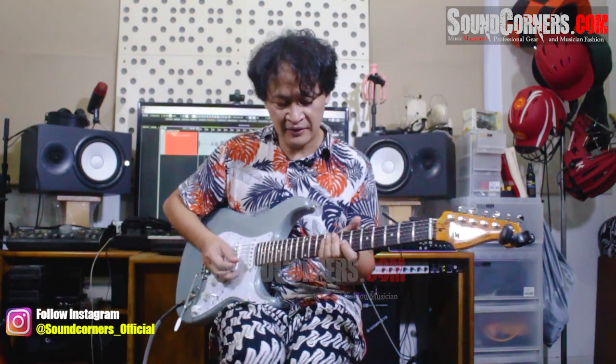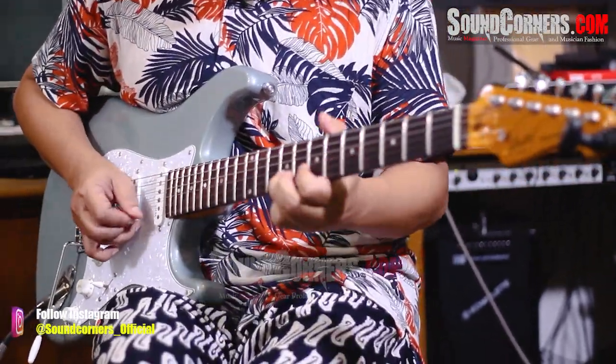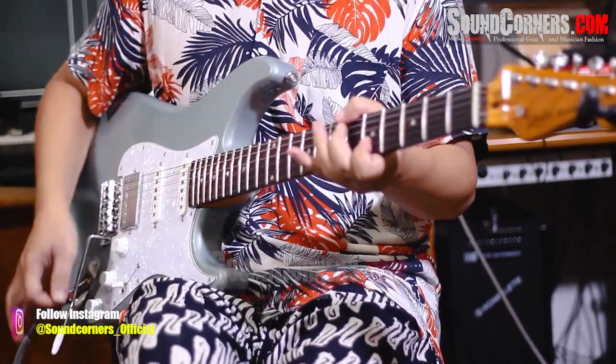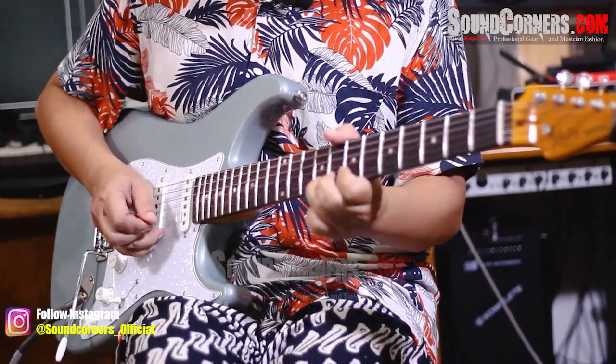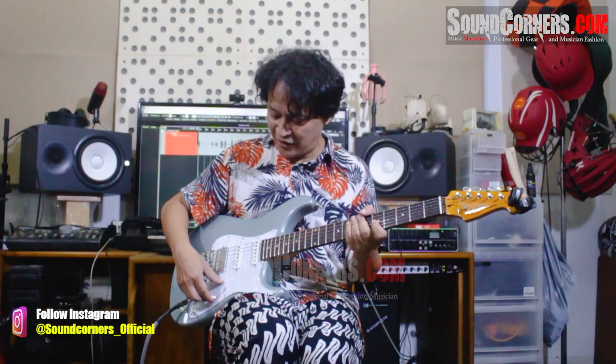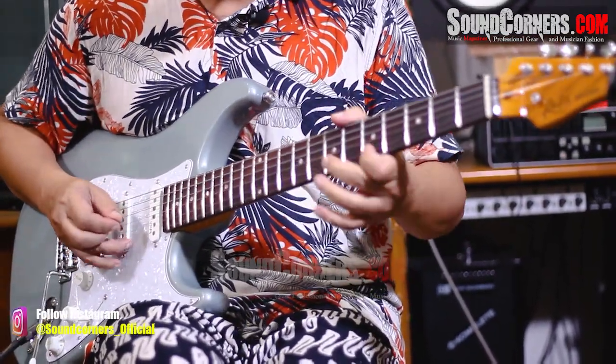Supaya ketika lo merubah sound dari clean ke crunch, itu memiliki level yang tidak jauh berbeda. Misalnya gini ya. Gue pakai pickup ini ya. Tapi ketika gue pakai ini... Terus ketika gue main humbucker ini... Bunyi sama kayak kalau main ke atas. Levelnya ya. Sama level. Lo mau agak sustain.